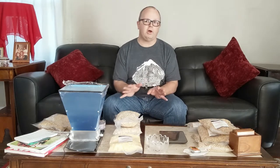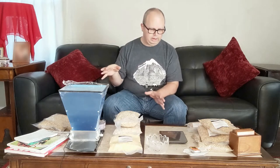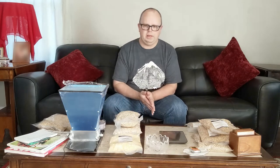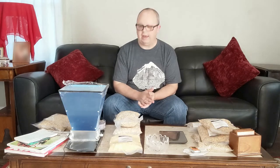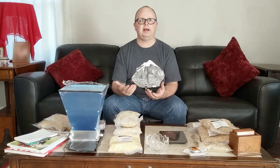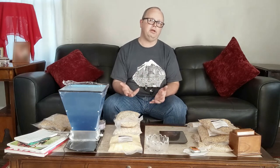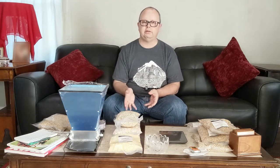Before we get started talking about grain, I'll put links to everything — all the grain, all the equipment I use — down in the description. We won't be putting the recipe in the description yet because that's going to come in a future video. I do use affiliate links; it just means I get a very tiny kickback if you buy something through one of my links. It doesn't cost you any more — it's the same price as if you searched for it yourself.